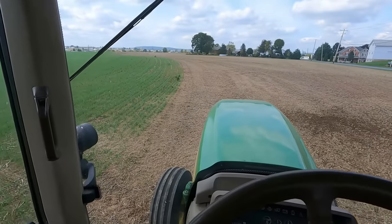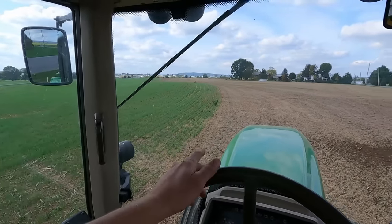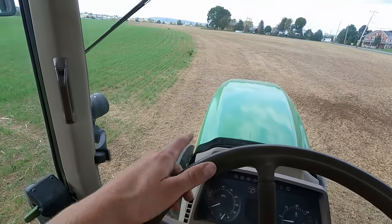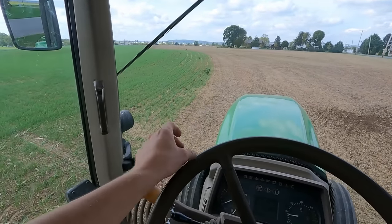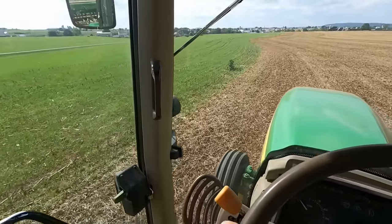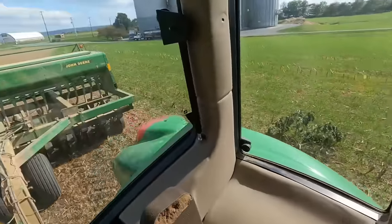My dad already got the first soybean field seeded, just need to do this one yet. I'm planting right up next to a triticale field here, but next spring I want to put corn in this field and soybeans in that field. I want to make sure I can see that line, so I'm going to leave a foot or two gap right here. Even after we mow the triticale, you'll be able to see the line between the stubble. Since we don't have permanent GPS mapping of all our fields, I'd probably be able to see the line next year — corn stubble versus soybean stubble — but just in case, we'll make it obvious.